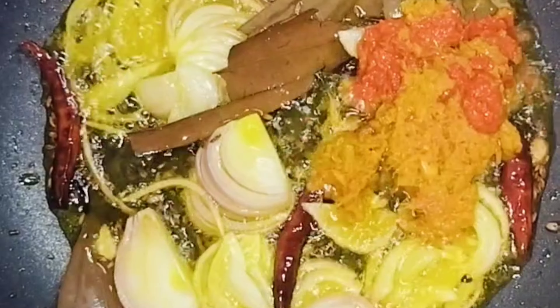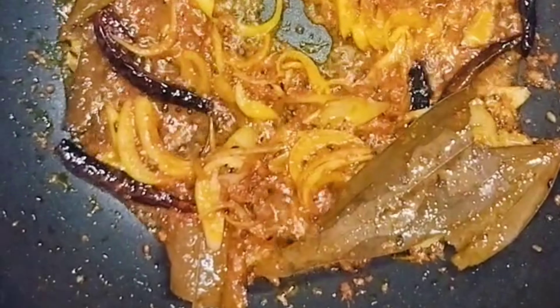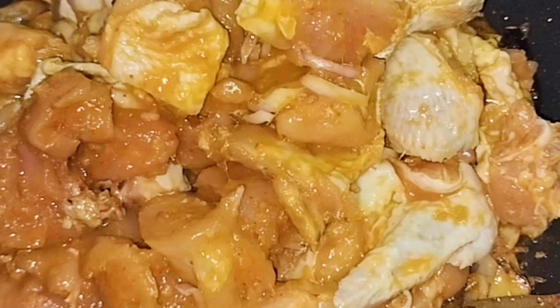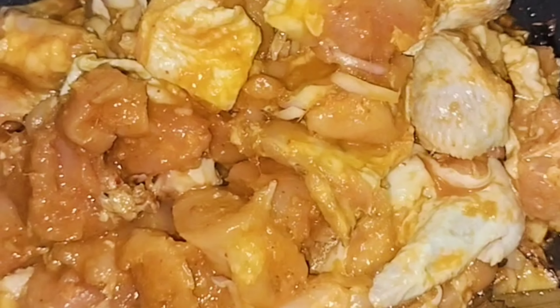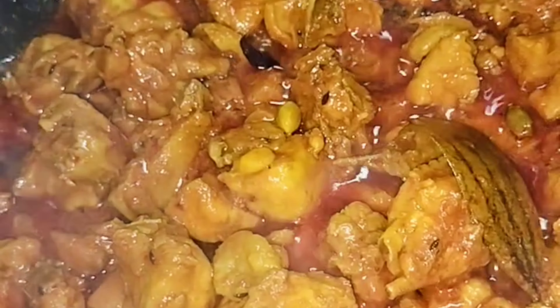I am going to add chicken to the pan. The chicken is ready. I am going to put the food on the table.